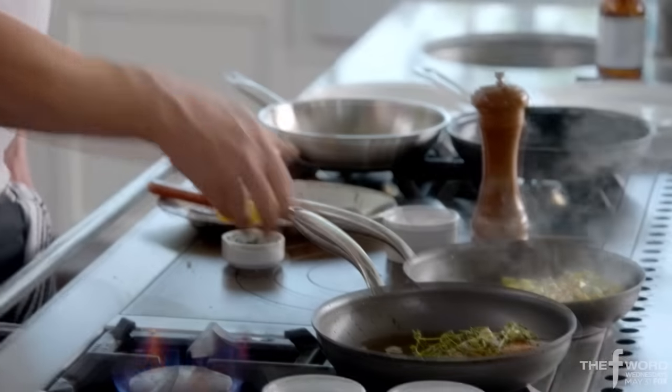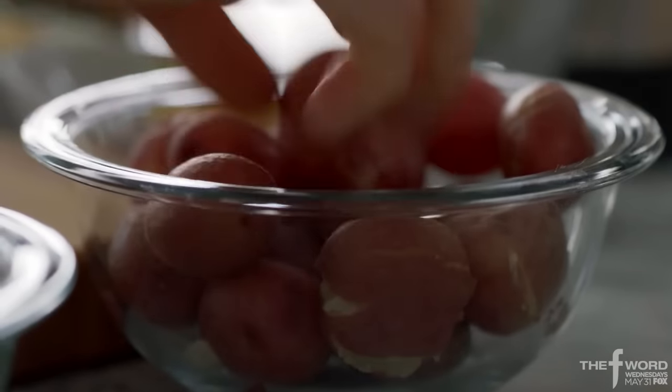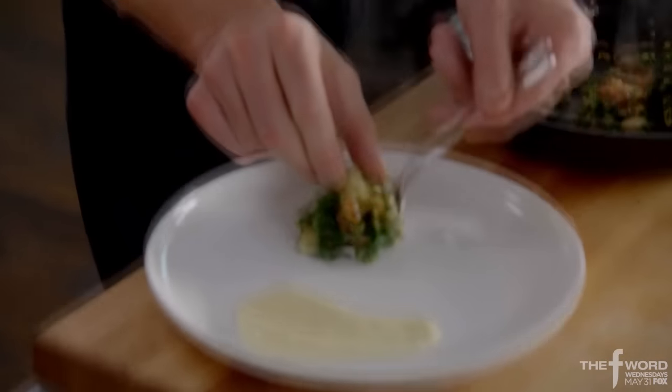squash. Salmon's resting, succotash done. Smashed potatoes — non-stick pan on to get nice and hot. Red bliss potatoes, smash, brown and mustard greens. Crispy potato, delicious.